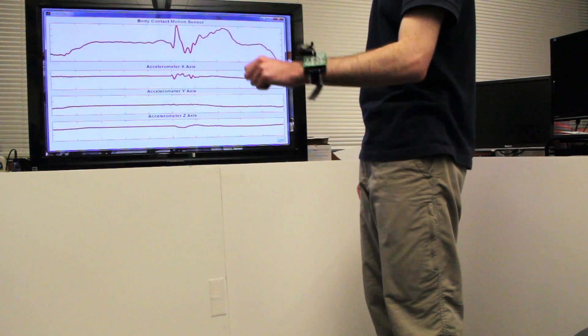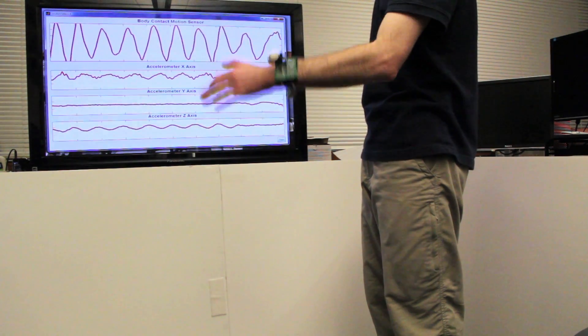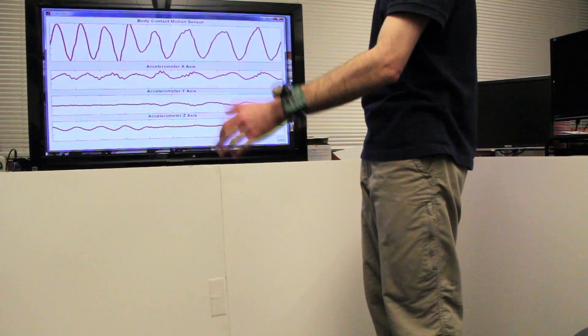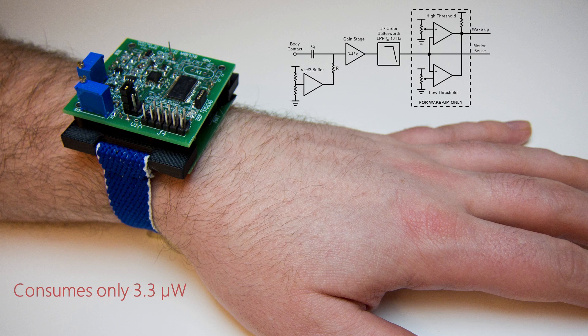As you can see, the static electric field sensing signal is very similar to the data from the accelerometers when the user moves his arm. However, our sensing approach consumes orders of magnitude less power than an accelerometer.